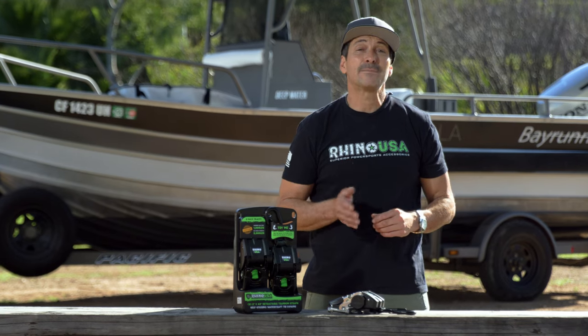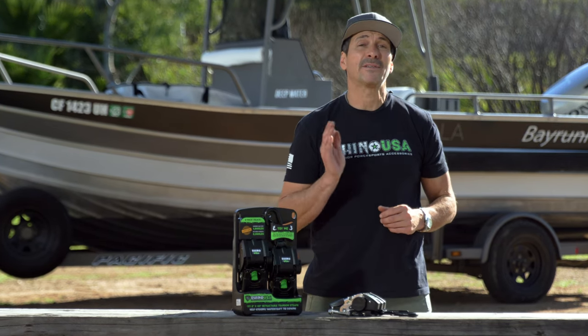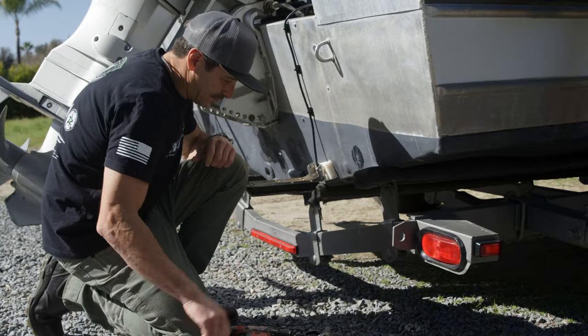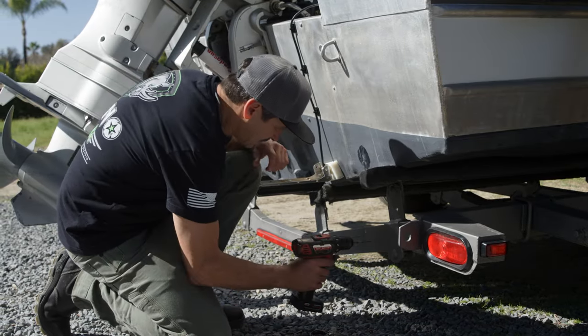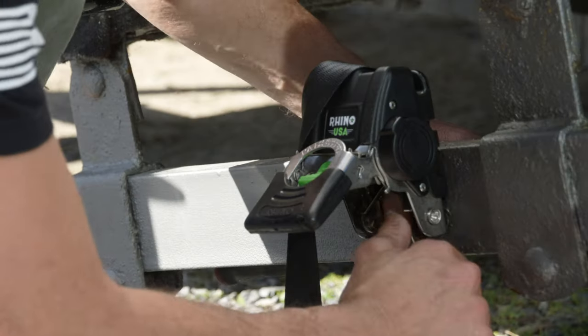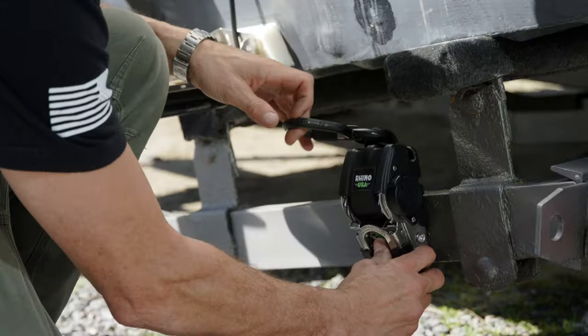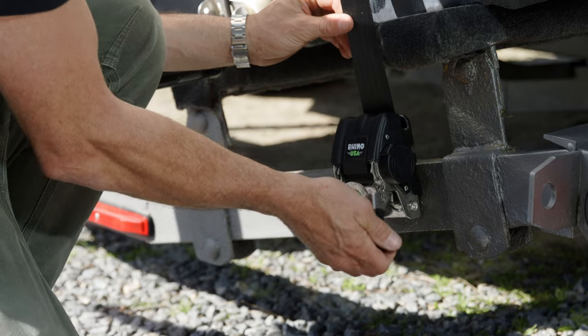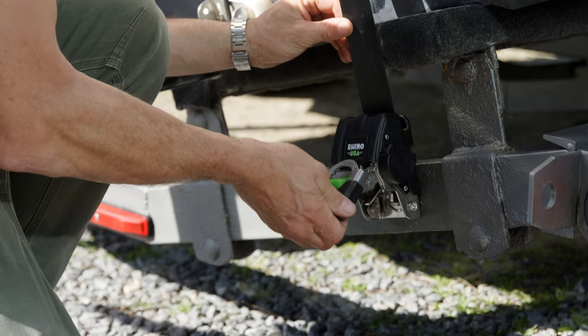This easy retract system saves time and is much simpler than the conventional tie down. Installation on your trailer is a breeze. Locate a clear attachment path, drill a mounting hole in the back of the trailer beam and mount the ratchet using the supplied hardware. It's that easy. You're now ready to release the straps when needed and secure them to your boat. Give a few clicks of the ratchet to tighten up your load and you're ready to roll.